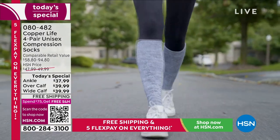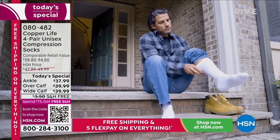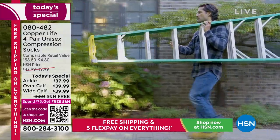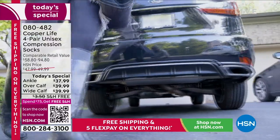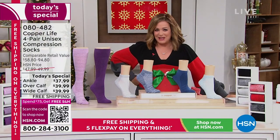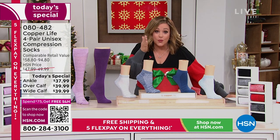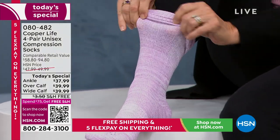If you're picking up the four-pack of the ankle, that's $37.99. With flex pay you're only paying $7.60 to get these home. The four-pack of the over-the-calf — regular or wide — is $39.99, that's less than ten dollars a sock. And if you go to the Copper Life by Tommy Copper website, there's no way you'll find this deal. They only do it for you here.